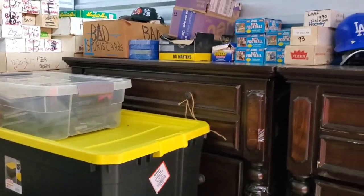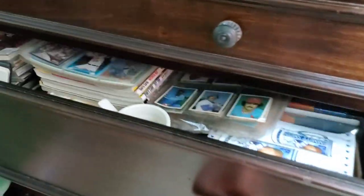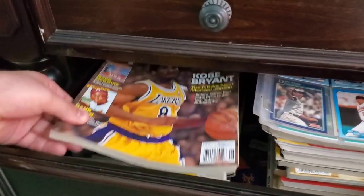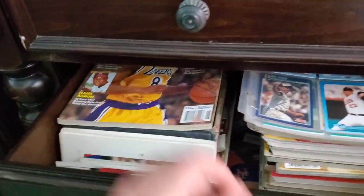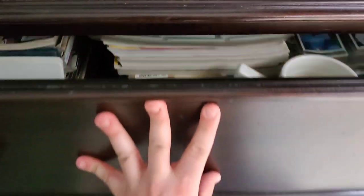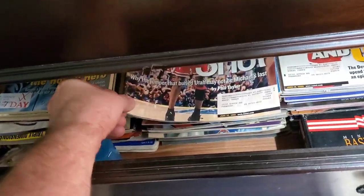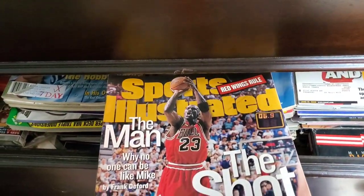So originally I said I was going to get rid of these, but I decided to keep them in here because they helped me organize some of the smaller stuff that was inside the boxes. So tons of magazines, different kinds of magazines, some binder pages, different toys and collectibles, and just a ton of stuff all the way down.